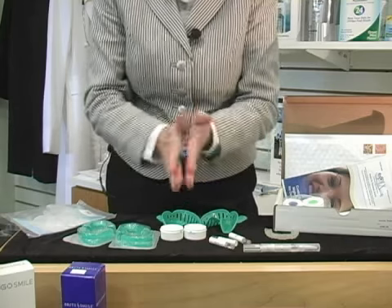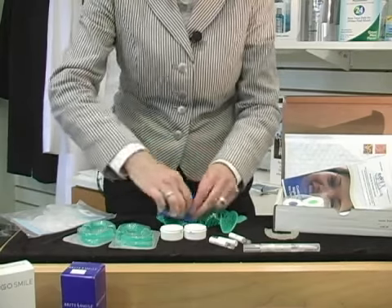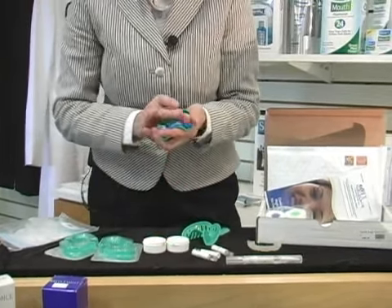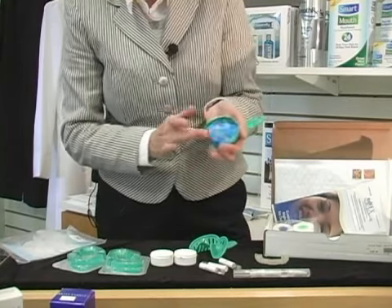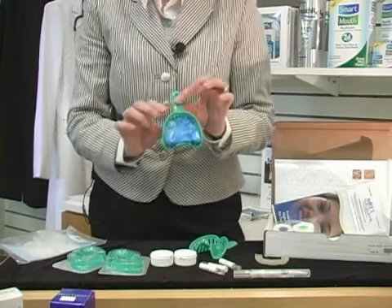Once you do that, you are going to flatten it and put it into your tray. You want to make sure that it's evenly spread throughout the whole tray, so that all teeth — or all areas — would get this material covered, and then you would insert it into your mouth.